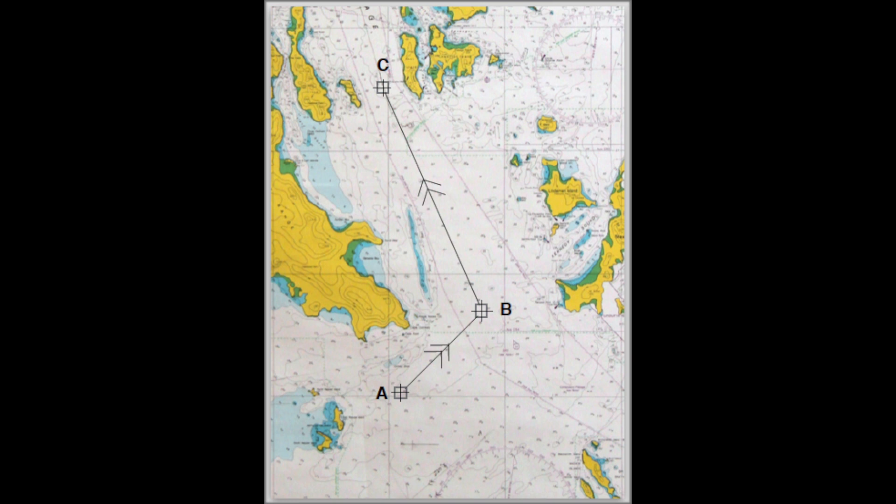Plotting a course on a marine chart. A course is the direction a boat is travelling.